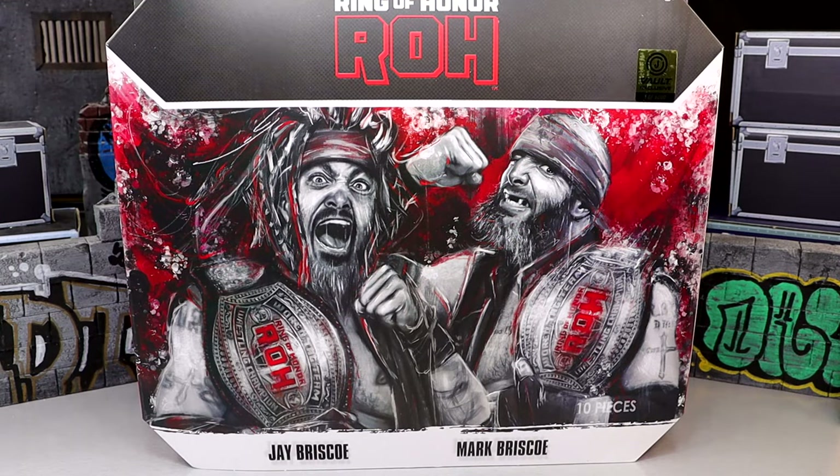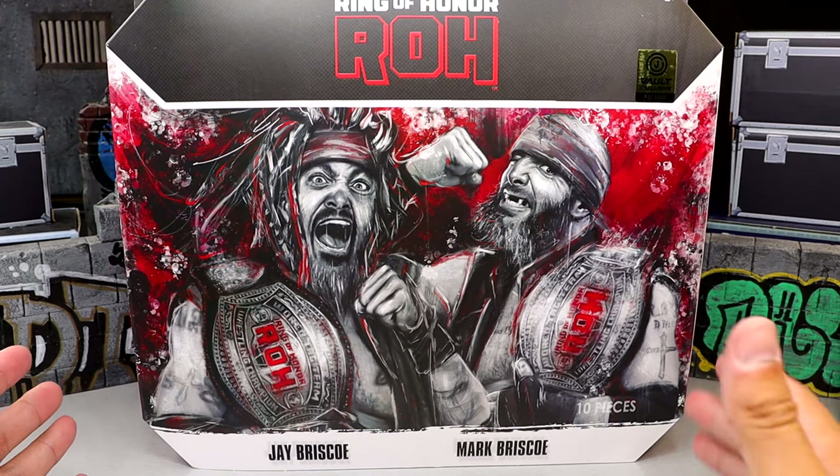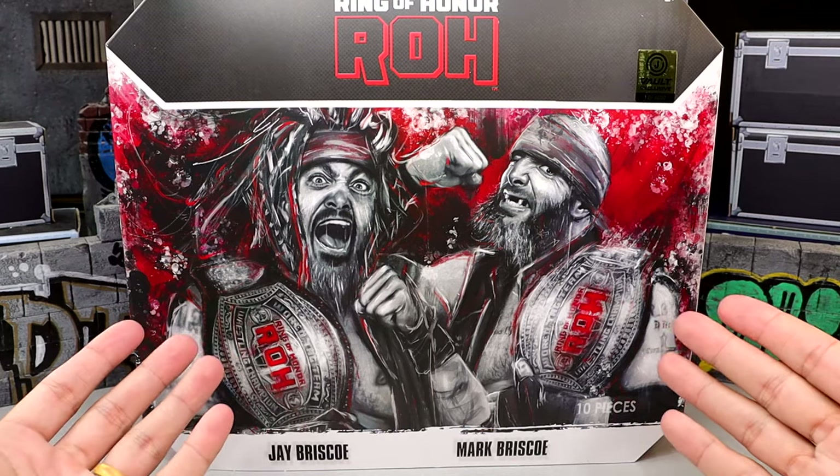What is going on? Today we are reviewing the AEW Jazzwares Ring of Honor Jazzwares Vault exclusive, one of 6,000, Jay and Mark Briscoe's two-pack. We did see these on display at San Diego Comic Con and I'm very excited for these. This is a two-pack that I've been highly anticipating. It is a Jazzwares Vault exclusive and today we have a great review of a wonderful tag team.